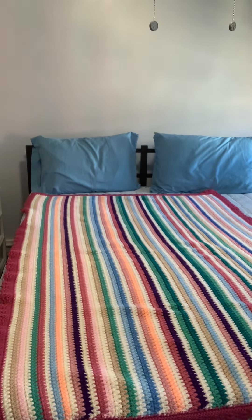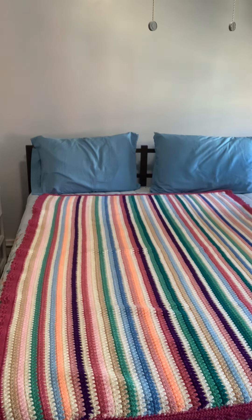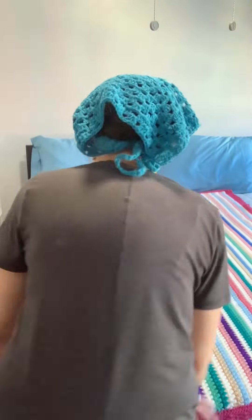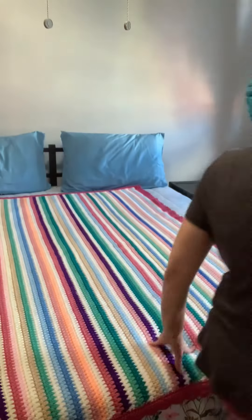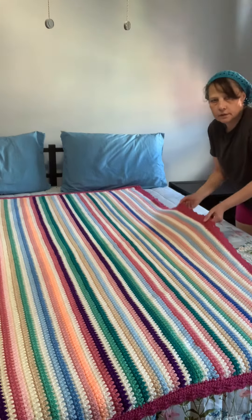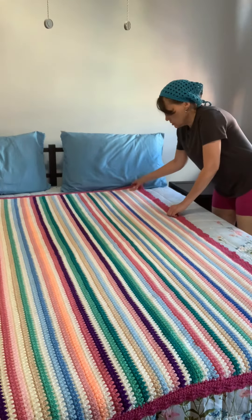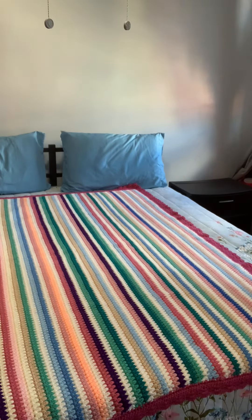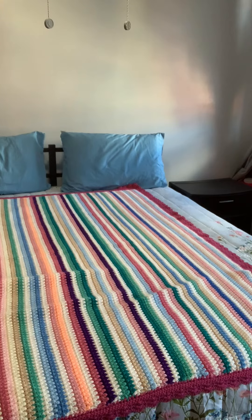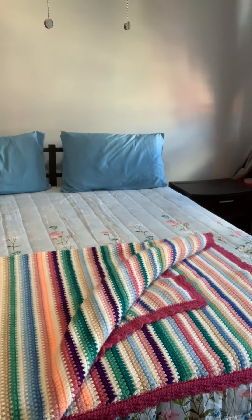Here's the blanket on a twin size bed — that's how big it is. I'll move it around so you can see this is how much it doesn't cover the twin size bed over here. It's got a lot of beautiful colors. I love it. Finally something finished — so pretty!